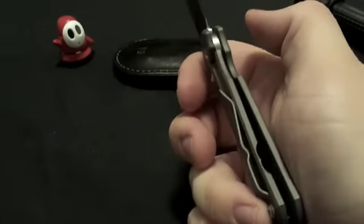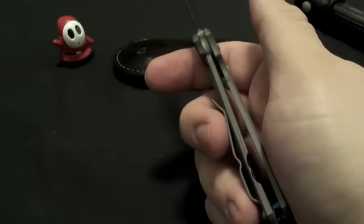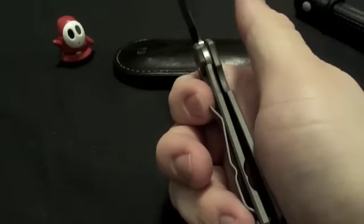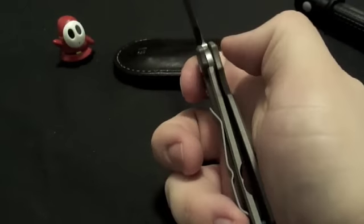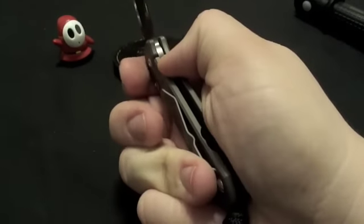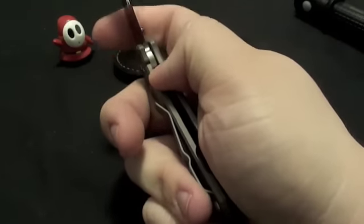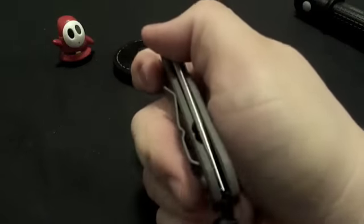When it comes to closing, I've got to make sure my ring finger is down at the bottom and none of my other fingers are pushing up on the lock bar — otherwise it won't close properly. So when I close it, my index finger comes up pushing the blade up, and then it'll close.